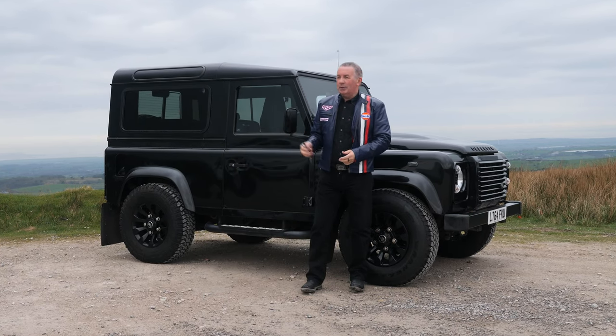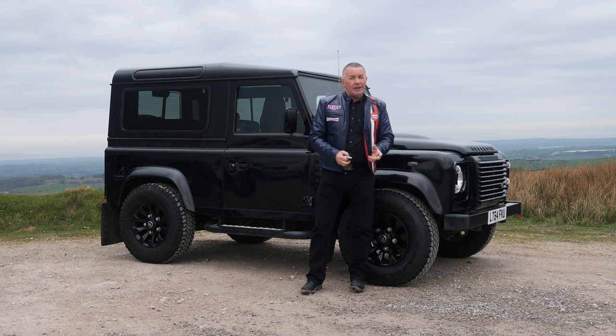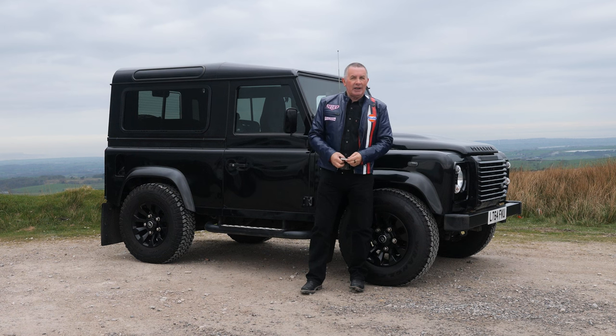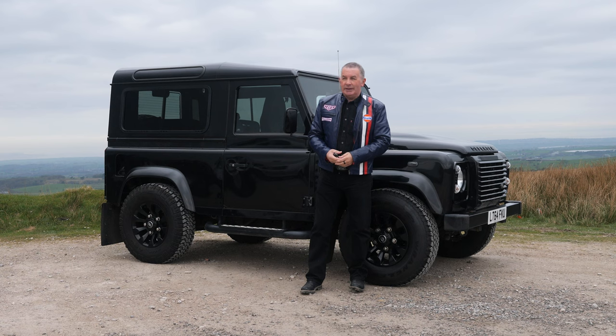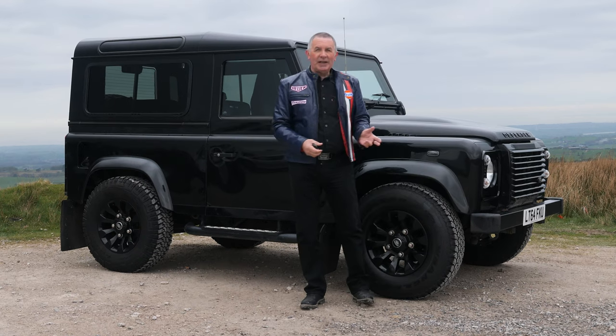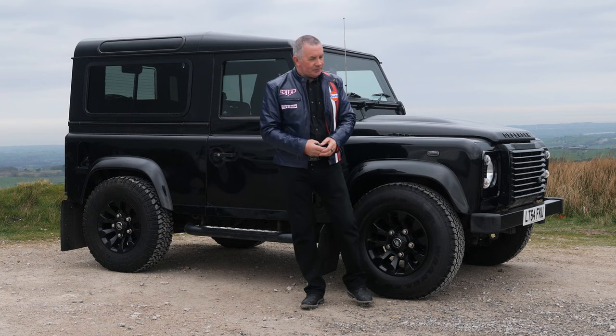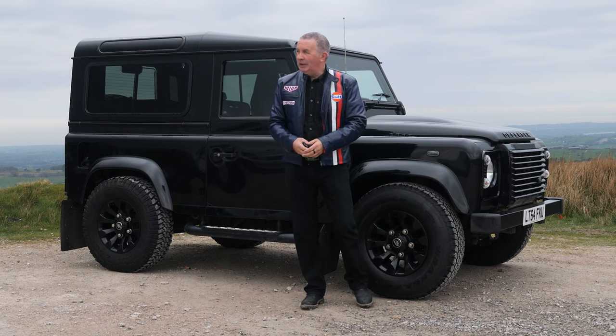Hi, my name is Barry Crampton. Today I'm going to show you around our Land Rover Defender, then I'll take you for a ride in it. But first I'll tell you a little bit more about it. How much do I like these vehicles? Well, it's Good Friday today and I chose to come in and video this — I love them.